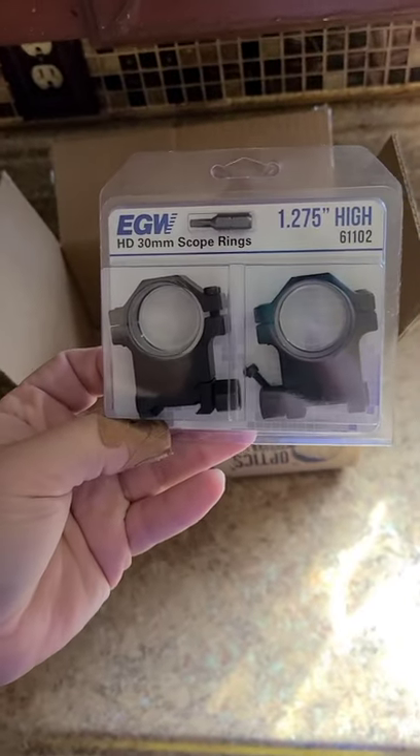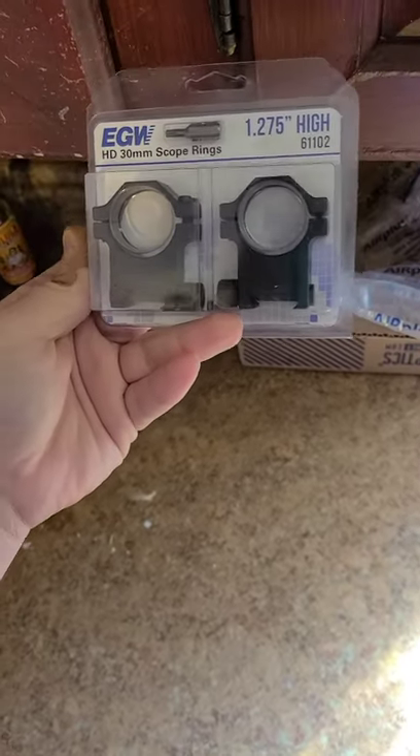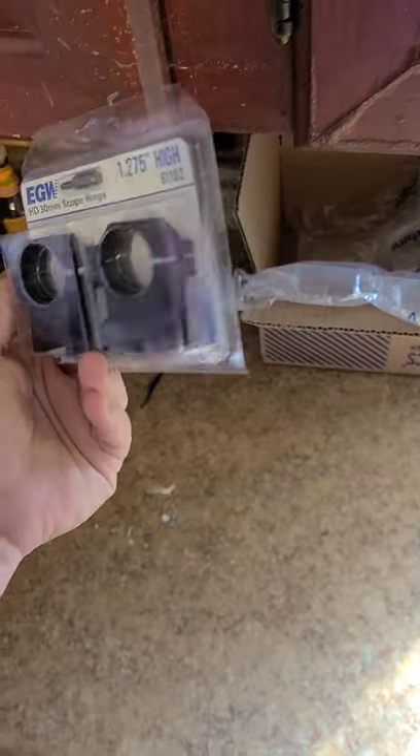There we go. Evolution Gunwork Scope Rings. Now these are some pretty beefy mamma jammas, but I wanted to give them a try, so that's what I'm going to do.